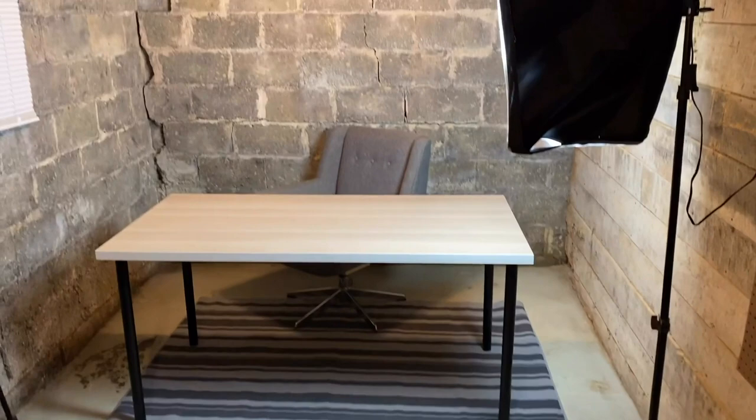This is the progress so far: light installed with the extension cord up there, chair, table, and rug. Now we've got to wait for the rest of the stuff to arrive from UPS via Amazon.